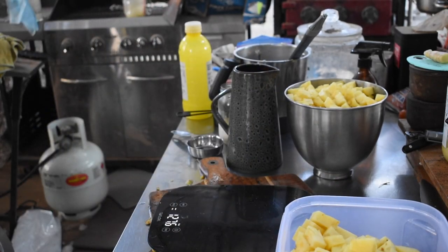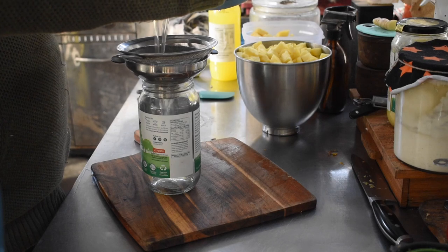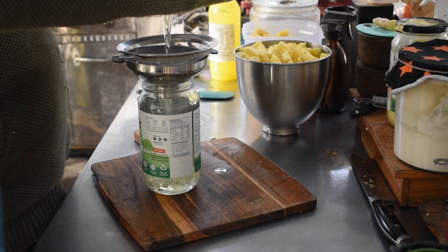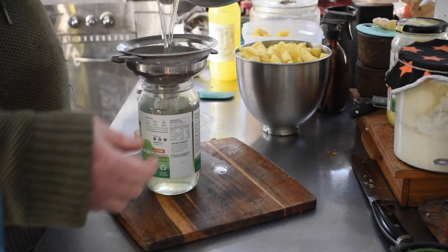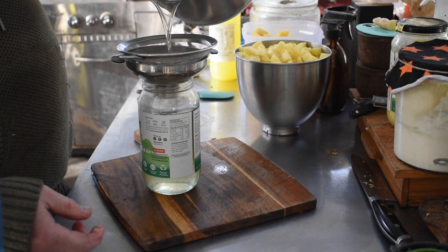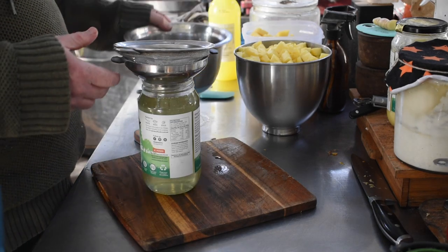Once you've added all that it goes on the heat. Once the lard had cooled enough to handle, we poured it into jars — we have a funnel with a little metal sieve that fits in the funnel and we just poured it into jars. We're reusing ghee jars here for that.